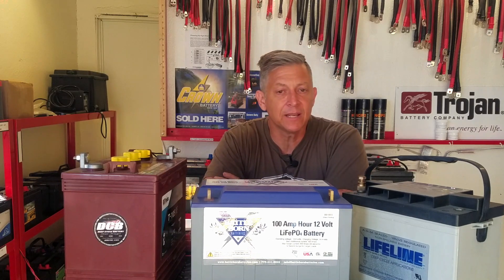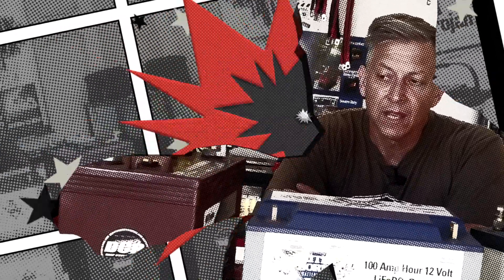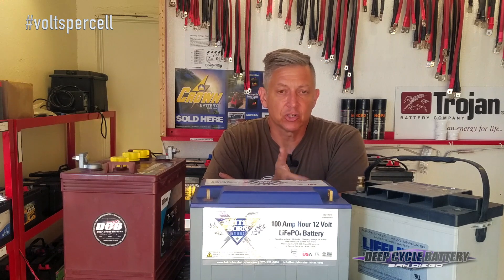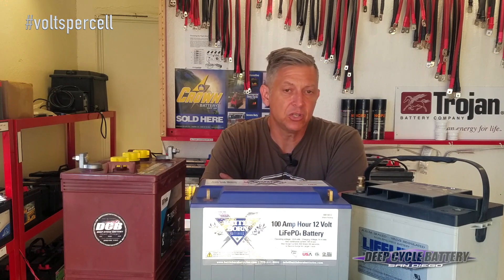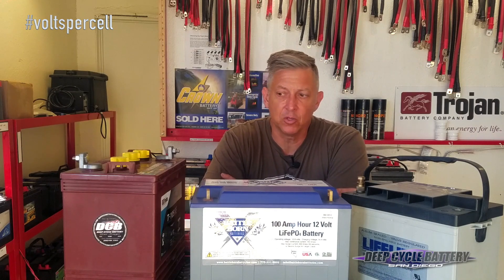Hey, how's it going? Jeff here from Deep Circle Battery San Diego. Today's topic is we're going to talk to you about volts per cell. If you have some kind of charging information that's telling you how to set your charger up and it gives it to you in volts per cell, let's help you make sense of that and get rid of the confusion.